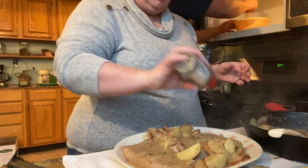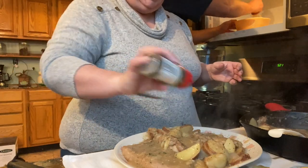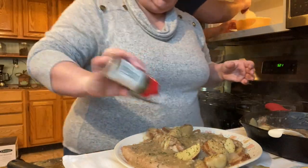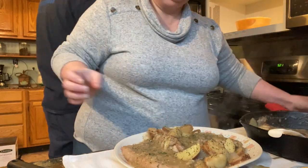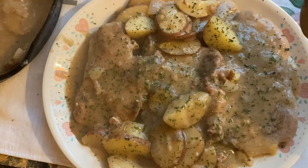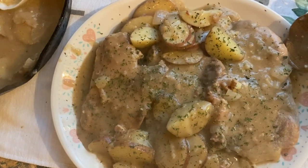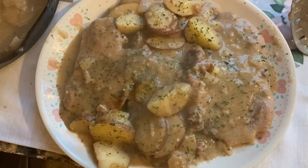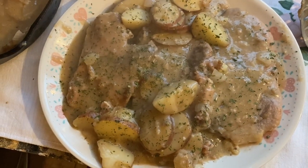This is a good meal for tonight with this cold, nasty rain. Don't that look good? Look at that gravy on there — it's just delicious looking, and it's going to be just as delicious tasting as it looks.